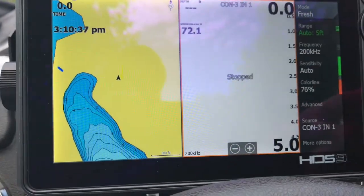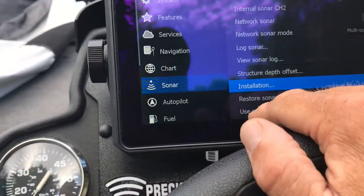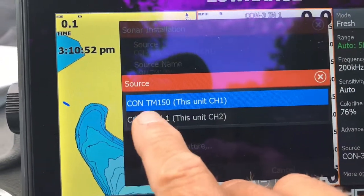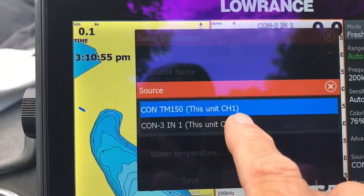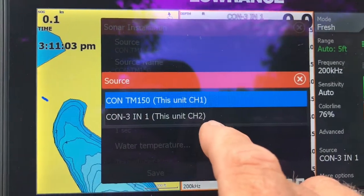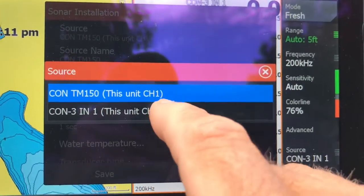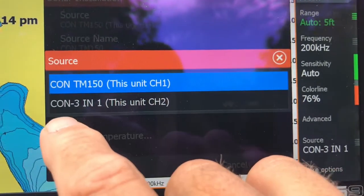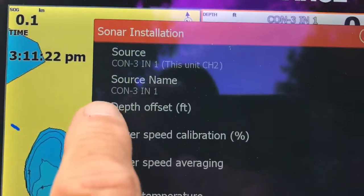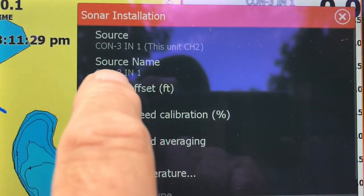Now that one's done. From the same location, you can go back: power button once, Settings, Sonar, Installation. This time when I touch the source, I'm going to choose this unit channel 2. If you don't name your transducers, this is what you're going to see — 'This Unit Channel 1,' 'This Unit Channel 2.' And if you don't recall which transducer is connected to which channel — especially if they were rigged by the marina or wherever you bought your boat — that's all it's going to show. By naming them, it makes everything a lot easier. So if I touch channel 2, you can see I did the same thing here — console, channel 2 — and I named it Console-3N1, so I know what's connected to channel 2.